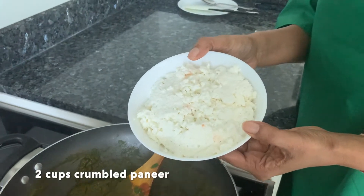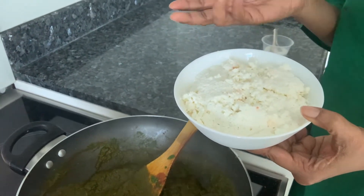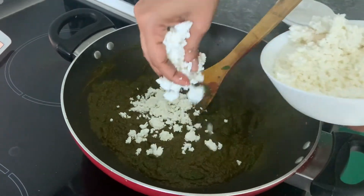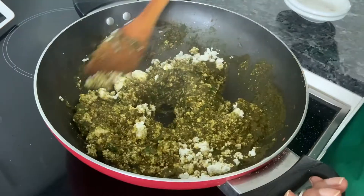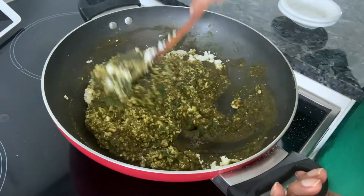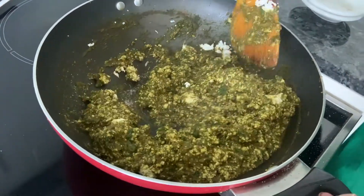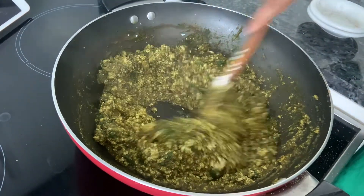Add about 2 cups of crumbled paneer — I've made it at home but you can buy from the store. Just crumble it and add it to your spinach gravy. Mix it well. It's very popular with kids because there's cheese and it's a mix of Italian-Indian. You can also get a lot of spinach, tomatoes, and paneer into the system. My guests have really enjoyed it too. The filling is done — keep this aside and now we'll work on the makhani sauce.